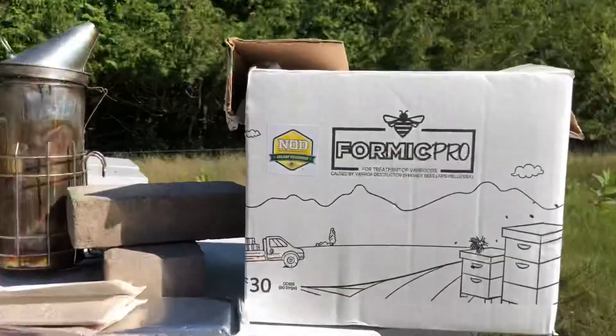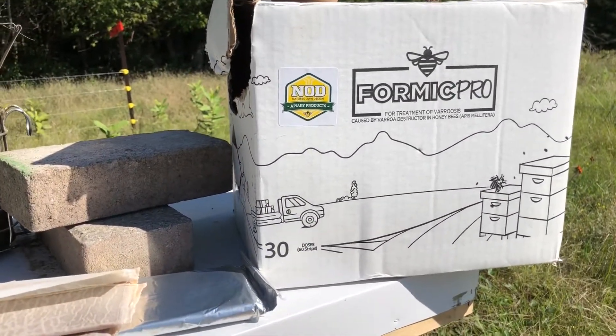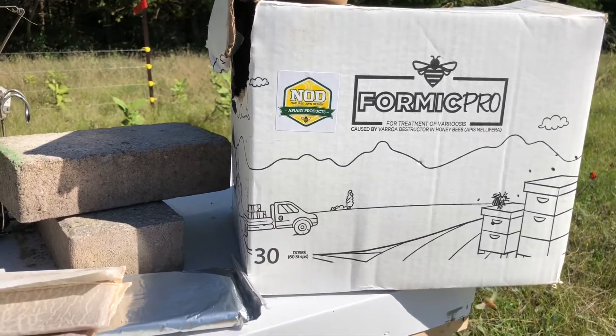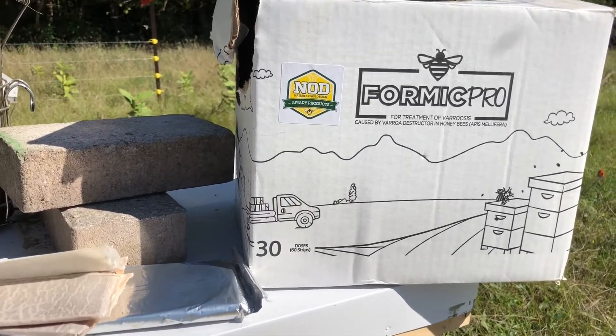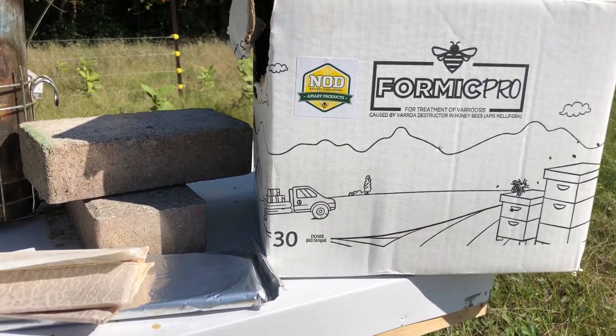This year we're using Formic Pro to treat our bees for varroa mite. Formic Pro is manufactured by NOD Apiary Products out of Frankfurt, Ontario, so every time you use Formic Pro you're supporting a Canadian company.